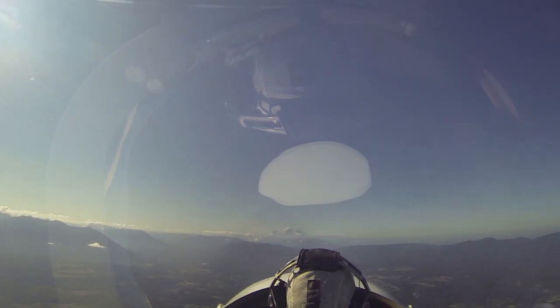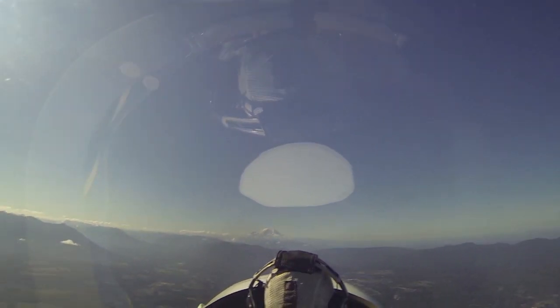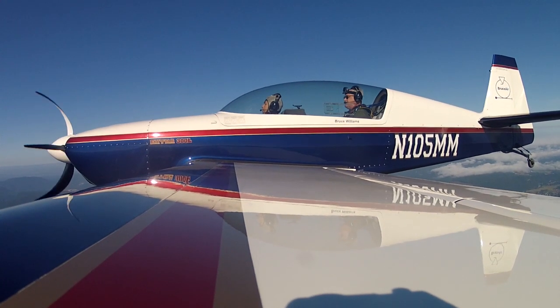All right, we're going to go straight up and do a hammerhead. I'm going to pull straight up, and when I tell you, look at the left wing — we're going to pivot around our left wing. Okay, here we go.